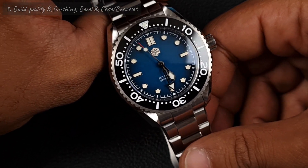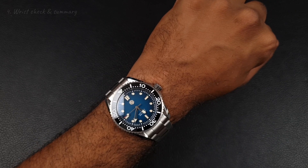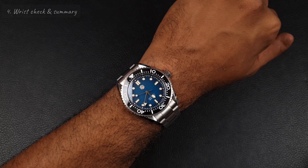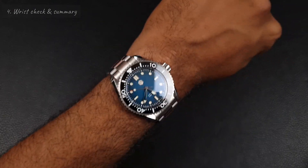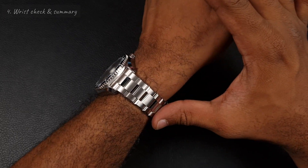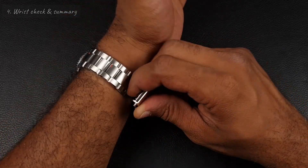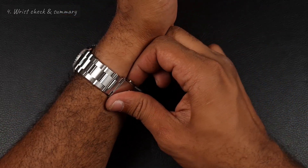With regards to the loom — no issues there at all, as good as always. Very bright, very evenly applied. The handset has a much better match to the hour markers, so no issues at all. Here's the SN0036 on my six and a half inch wrist, and I really love the way this fits. The watch is super smooth — silky smooth in fact. The finishing on this bracelet and that on-the-fly adjustment is very very useful.